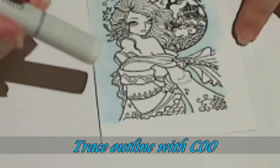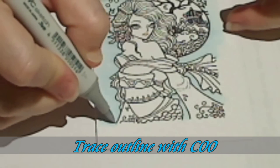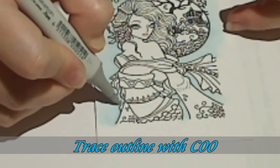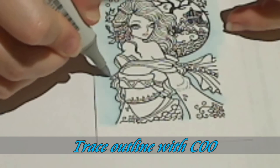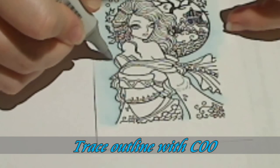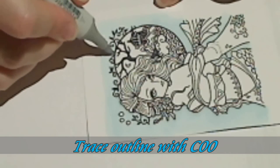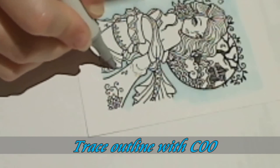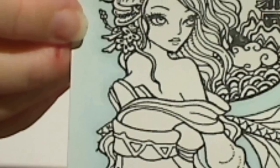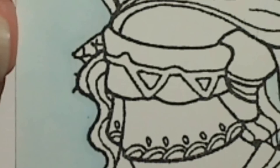Now if you'd like the image to stand out just that little bit more, go back with the C00, very gently, in the grey again. And there you have it — a subtle background that lets the image stand out and takes some of the whiteness away from the card.